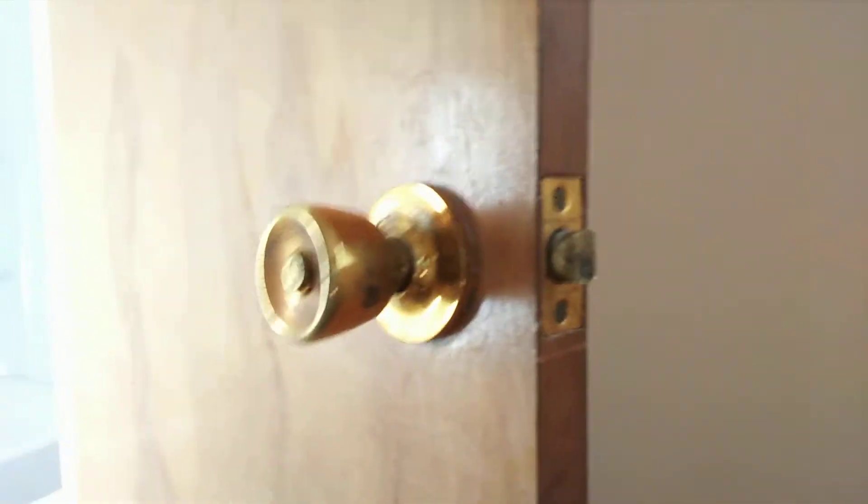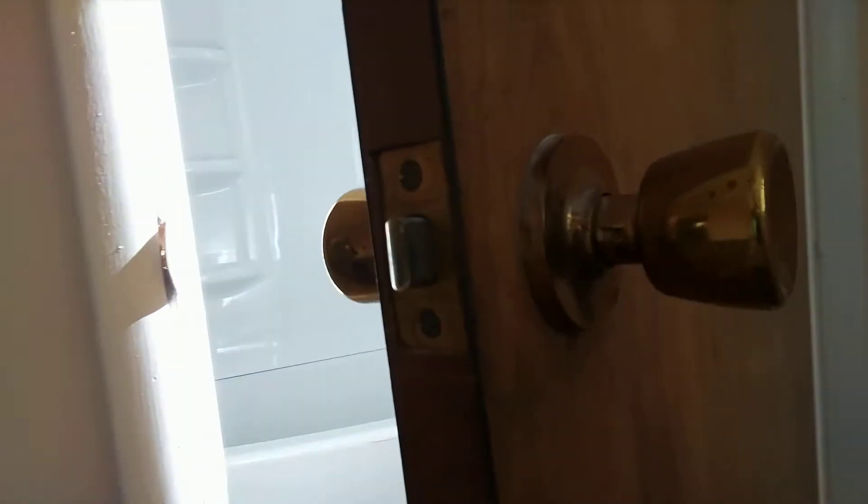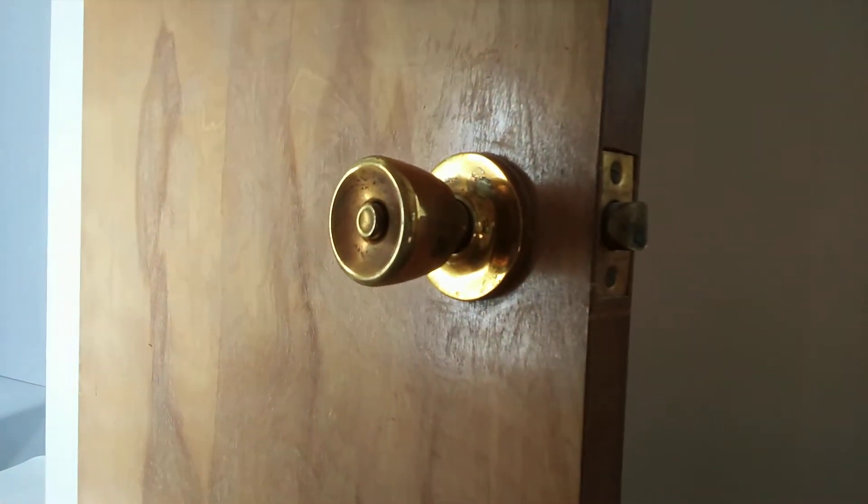Hey everyone, I'm going to show you real quick how to take off a doorknob that does not have any exposed screws. Here's a good example of one. As you can see, there are no screws on the outside here or here. So how do you get that thing off?